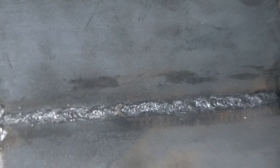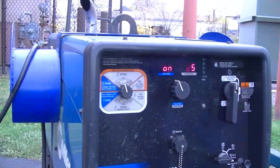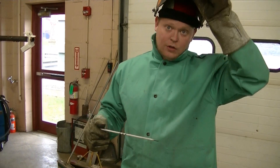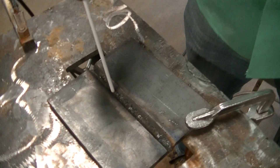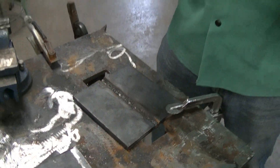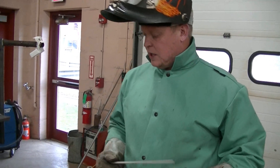That's our root pass on the back side — you can see how it's all blended in and it's complete penetration. Switching to a 7018 eighth inch, it's going to be a much smoother arc. The first pass I usually do a little bit of a weave just to blend it all in and melt in that first 6010 pass. The slag is much thicker — it's a rutile mineral-based flux rather than the cellulose-based flux on the 6010.